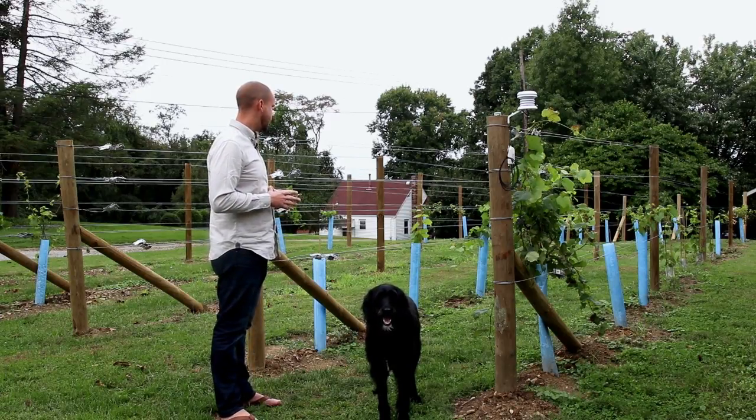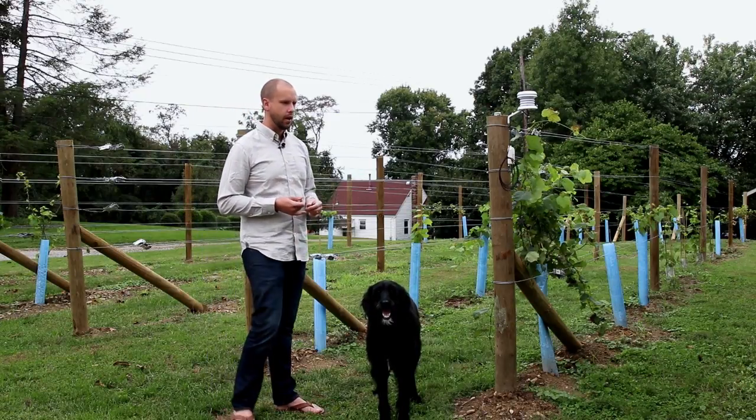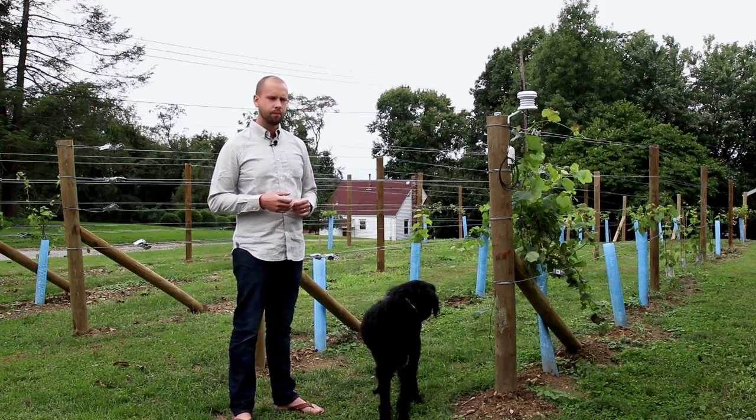As far as pests I've had to deal with: deer are one, and Japanese beetles have been a little bit of an issue — but only for about one week of the year.